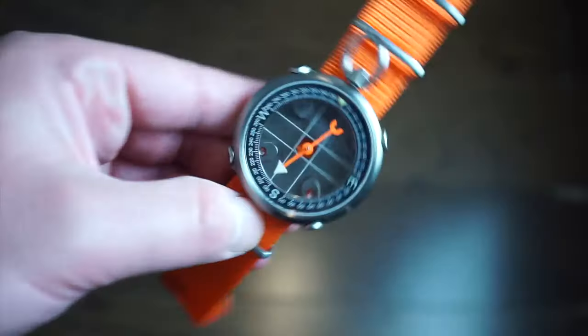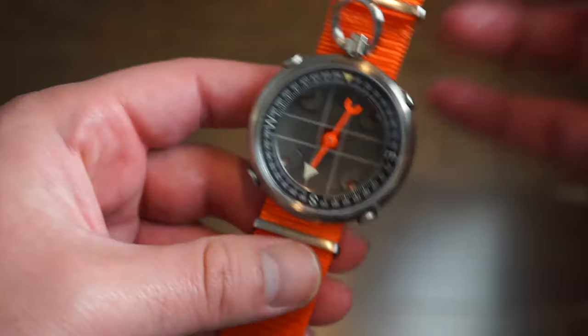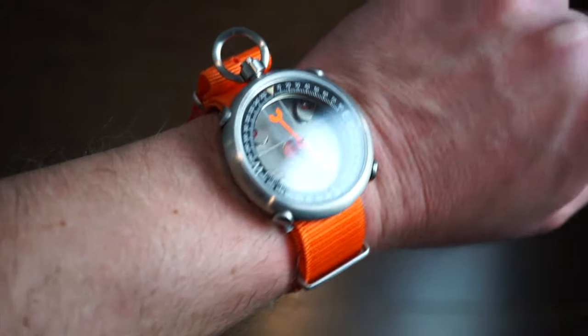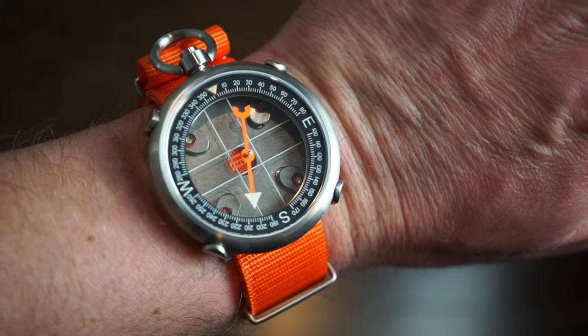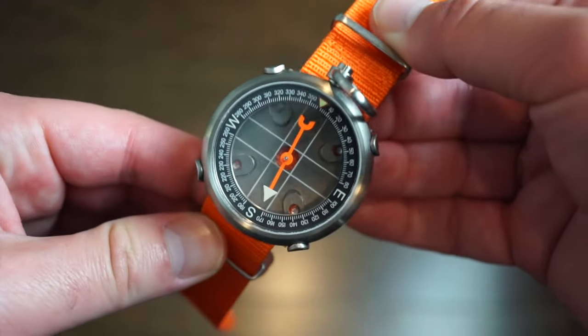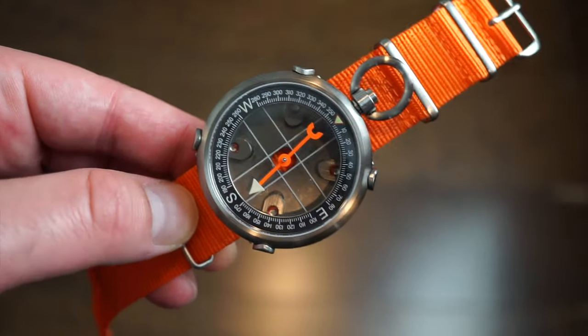It's probably not a daily driver but a great tool for outdoor activities or special occasions. I'm no expert on compasses but I thought it was worth showing. On my 6.5-inch wrist it's actually very light — titanium does that. It feels great quality and Maritak produces a lot of gear for military use, so I trust their products. It's $275, launching May 2nd — I'll drop a link in the description.